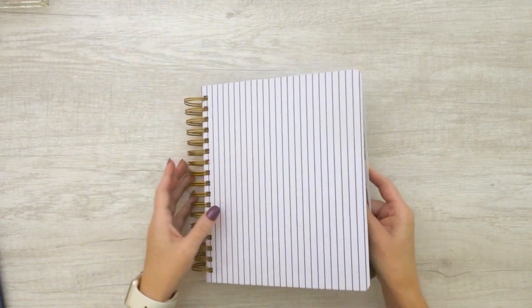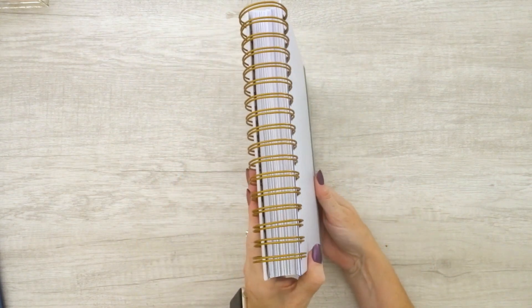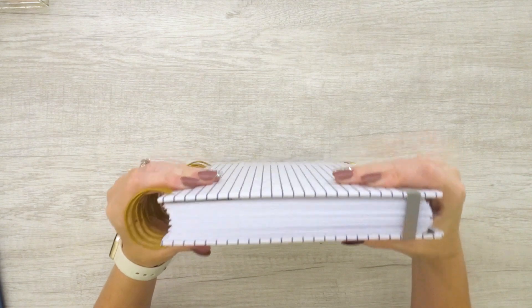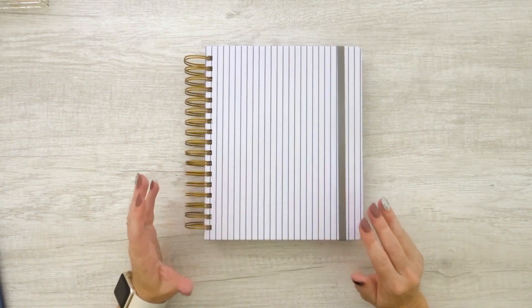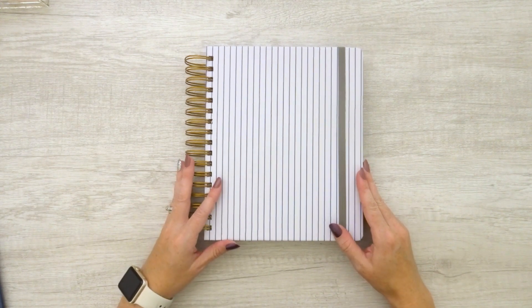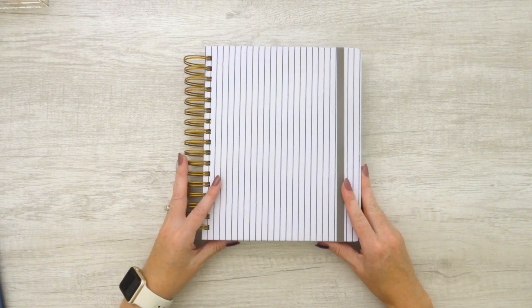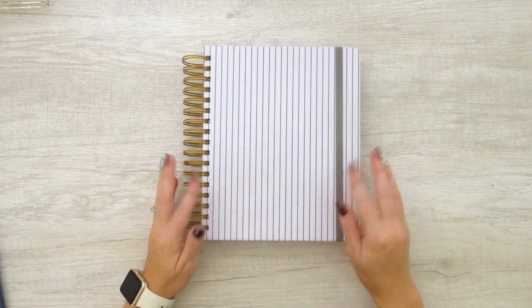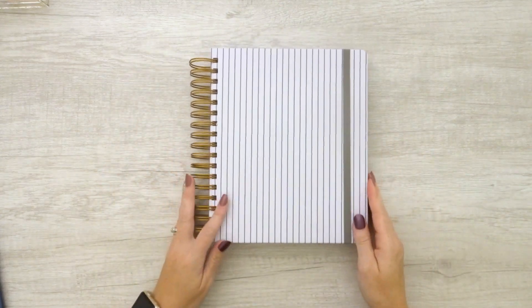The only thing I don't love is that it is wire-O, which is always a little difficult to close. But with a planner this thick, you can't do a coil — you have to do wire-O. If that's concerning to you, don't be too worried about it. I really have adapted to it. Is it as smooth as a coil? No. But with all the content that comes in here, to me it doesn't matter.